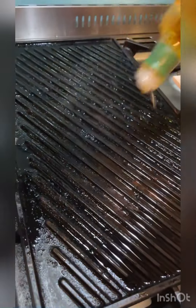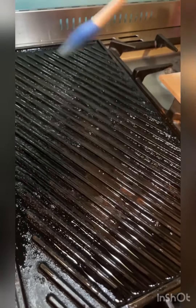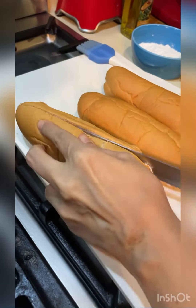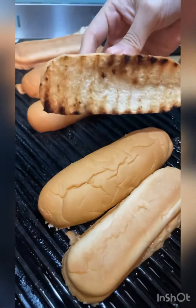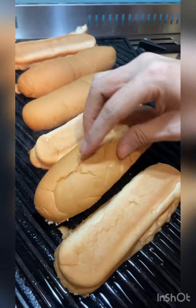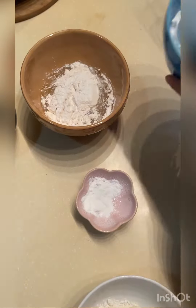All right, and then let's grill our hot dog bun. I have here some Contadina olive oil. This is the bun and then you just grill until like so — nice and warm.